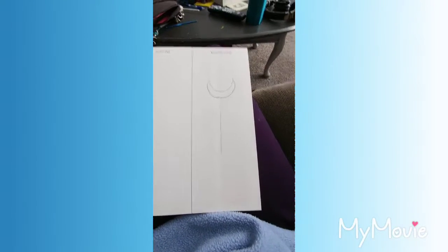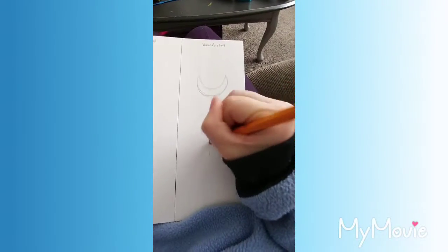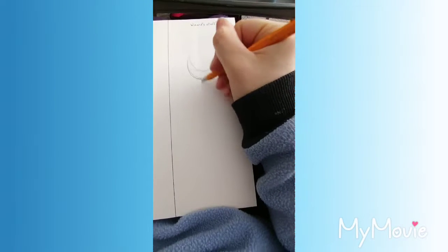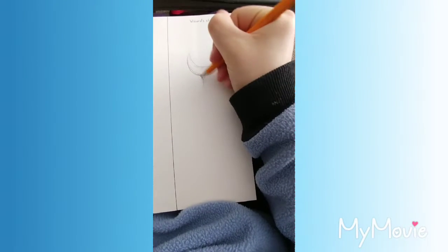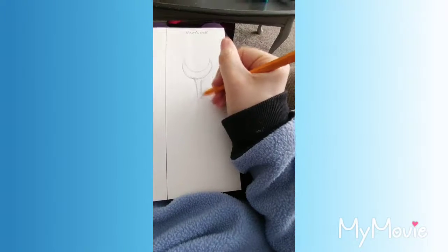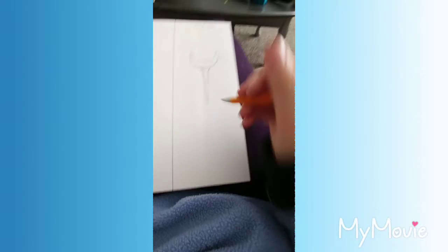I'll erase this. Oh no, my eraser is terrible. Okay, I found a better one — this one shouldn't smudge my paper. We gotta start getting fancy with this. We gotta give it some depth, give it a really cool kind of connection to the moon right there. Kind of have like a funnel shape going on there.